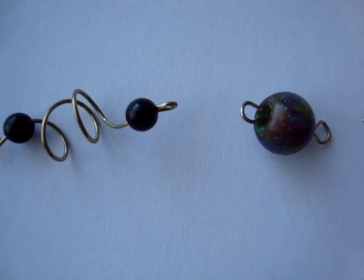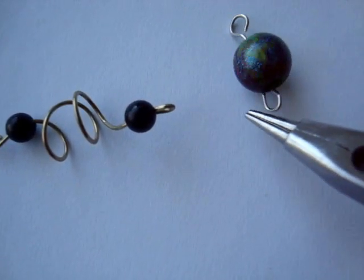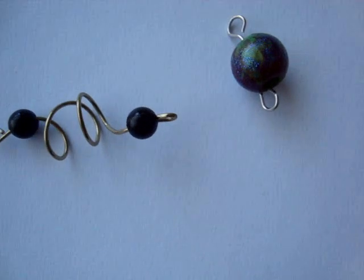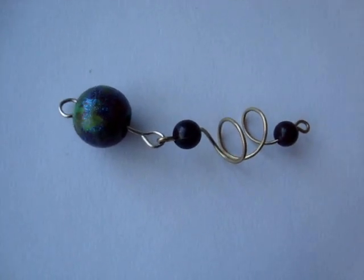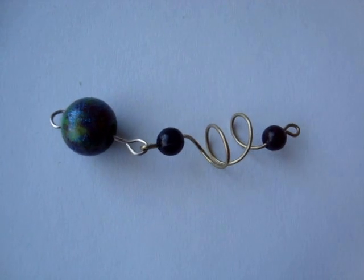For the large beads in between, I just put a wire through and make a loop on both ends, and I'm going to connect it to here — like that. You're just going to make as many of those as you like and connect them together.